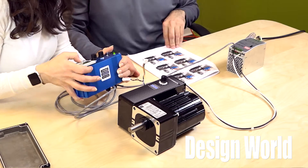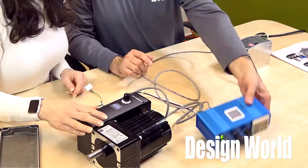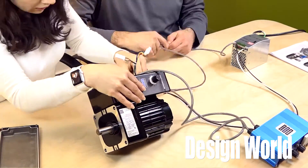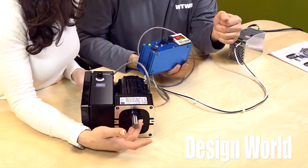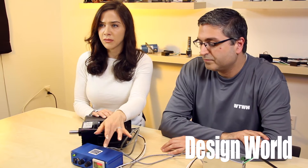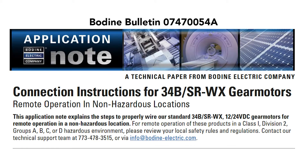We used the remote speed pot, which is an analog 0 to 5V DC input signal, to regulate gear motor output speed. With only one connector change, we found we could configure this motor to change from local to remote operation. This I.O. lets us demonstrate basic remote operation features, including enable, forward brake and reverse, remote speed pot or remote analog speed signals, as well as speed readout. A Bodine bulletin explains how to configure the motor for remote operation in non-hazardous locations.